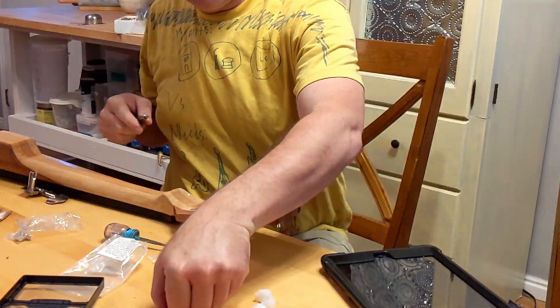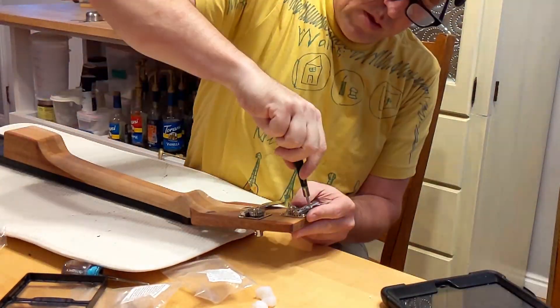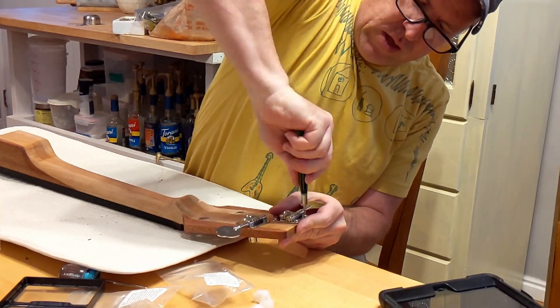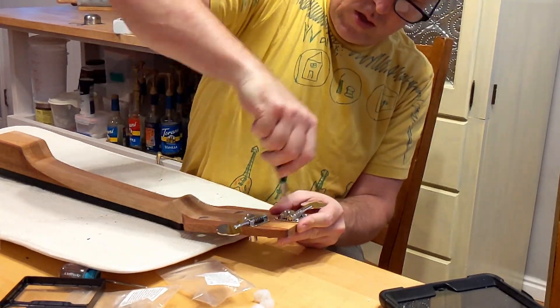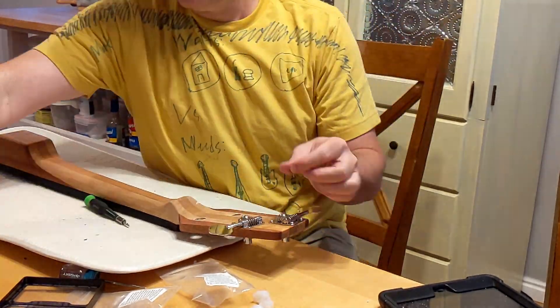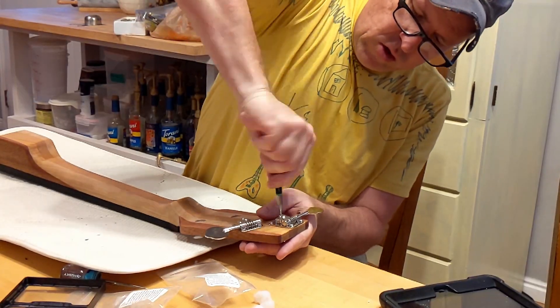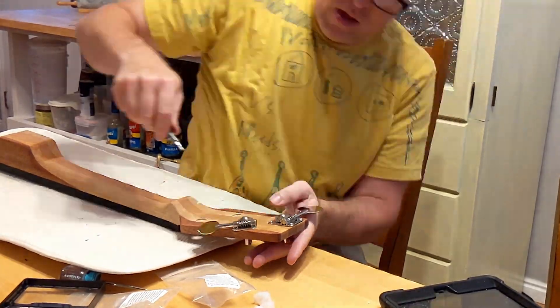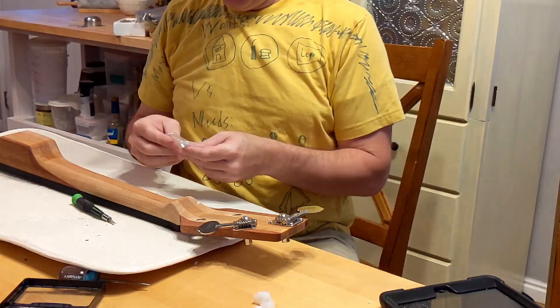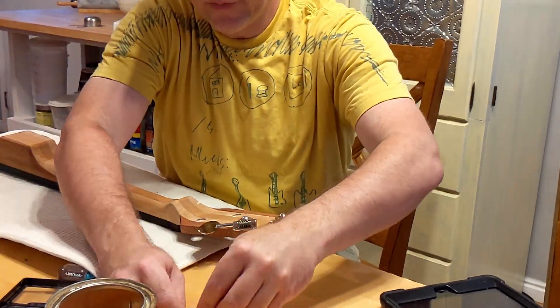Don't break the screws — don't strip them. That's a good idea, actually — use something to protect it. As we're going through these videos I'm seeing the shirts we're wearing and they're like the best shirts we could have worn during this part of the build.